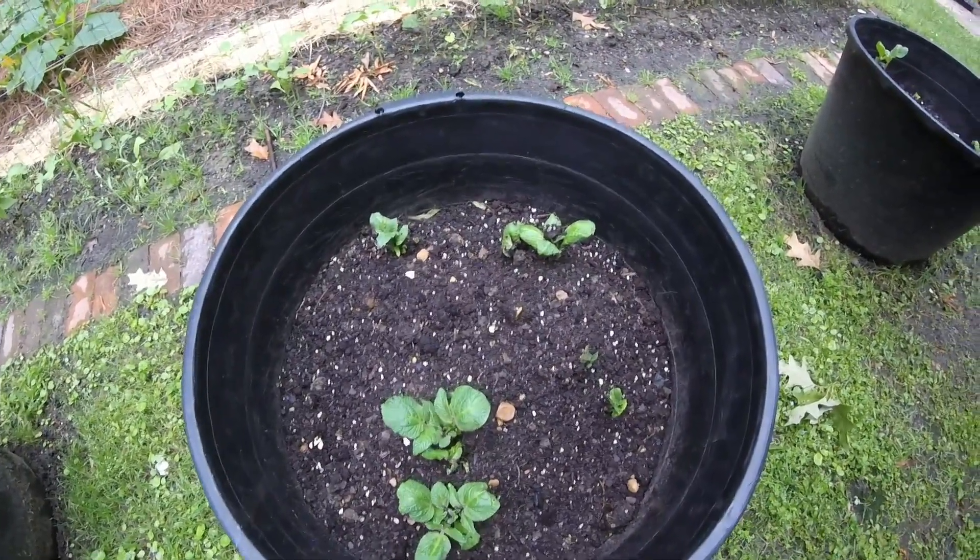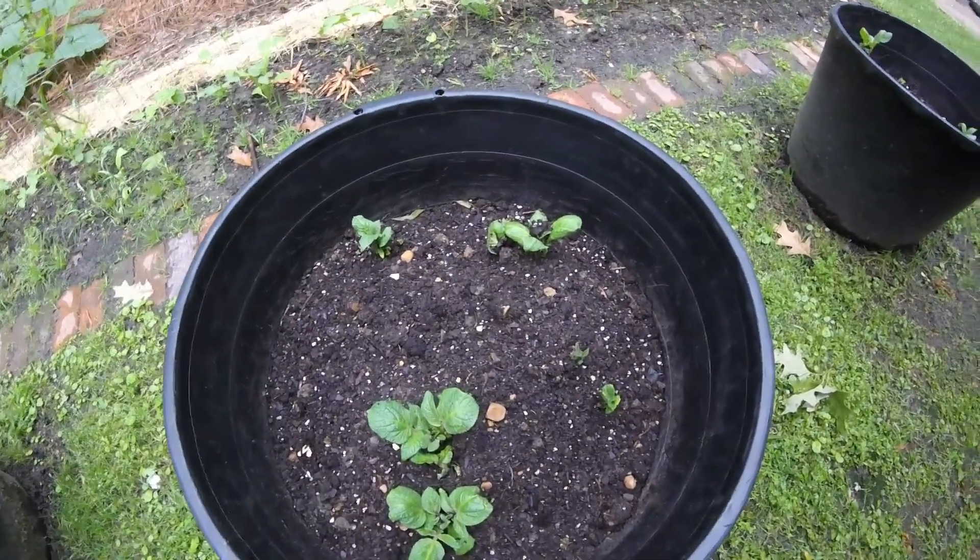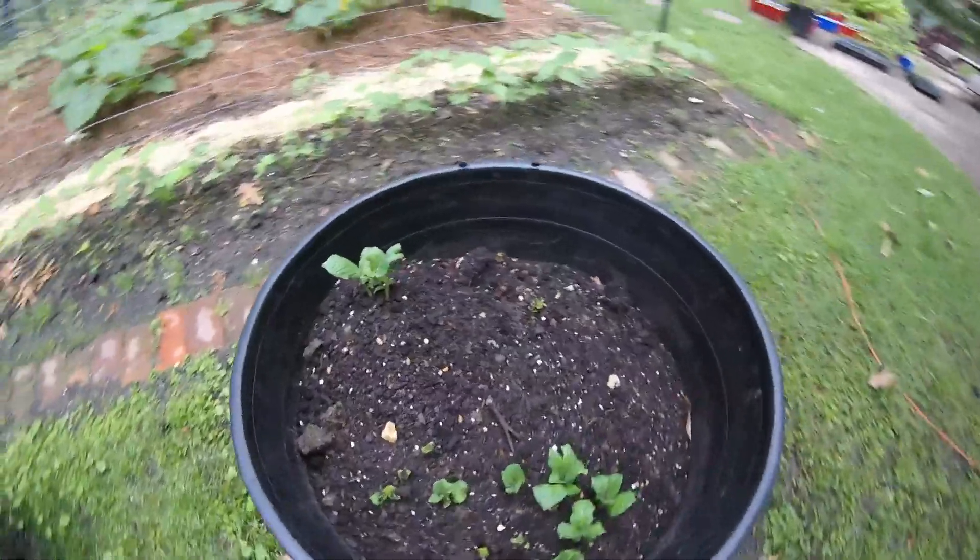I was just out here planting and I was about to cover the potatoes, and I wanted to show them. Thanks for watching.